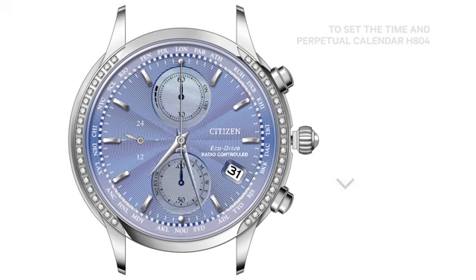Rotate the crown to set the correct time for the chosen time zone. Be sure to pay attention to the 24-hour hand located at the 9 o'clock subdial to ensure proper a.m. or p.m. time is set.